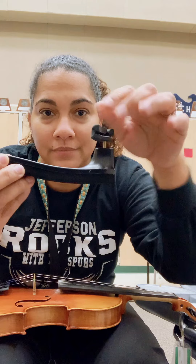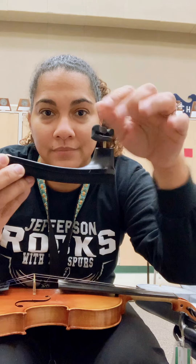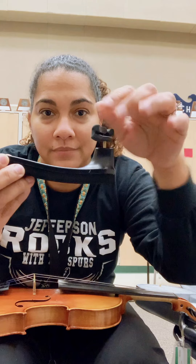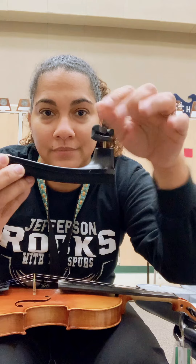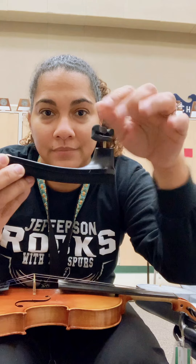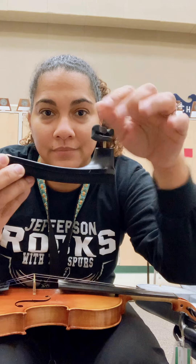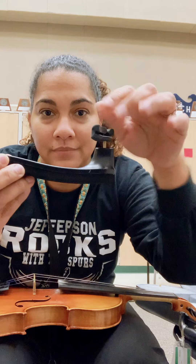When you first open your case, you are probably going to see a little Velcro — I like to call it a little seat belt — where it's gripping the neck of the instrument. That way, if it does open, the instrument won't fall out. Some cases have it, some don't. I'm going to go ahead and open up the little Velcro seat belt and take out the instrument.